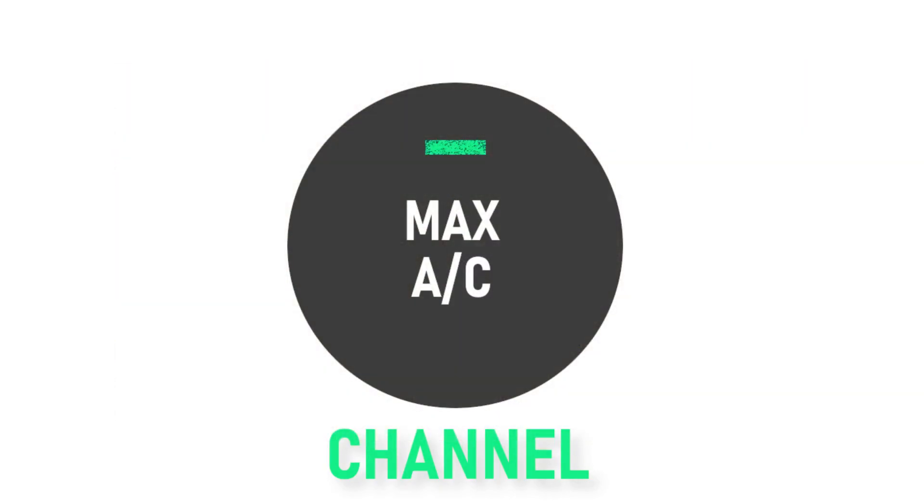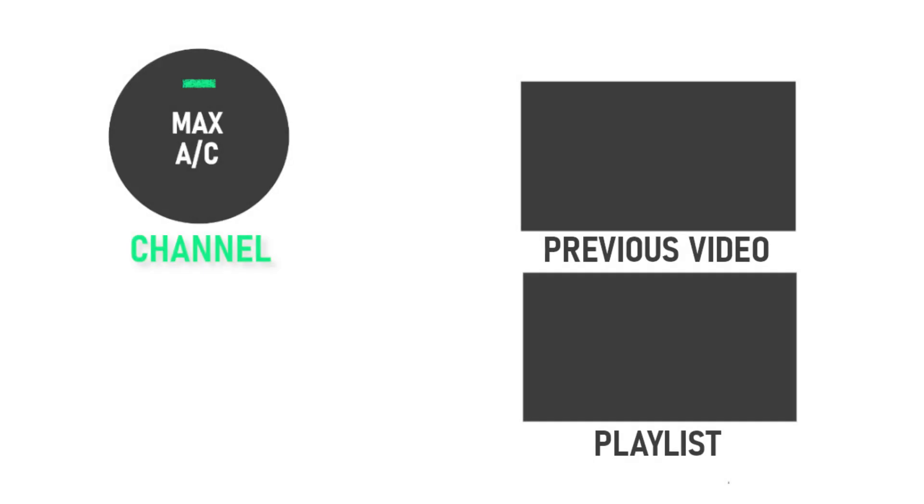Anyway, I hope you all enjoyed the video! In the comments below let me know how it went if you decided to make it, and let me know if there's anything you want me to make next. Like the video, share with your friends and family, and subscribe to this channel for more episodes of the Max AC Channel. And remember, if you want to stay cool in the kitchen, turn your AC to the max and watch the Max AC Channel.